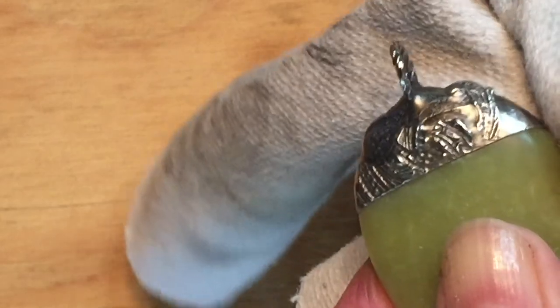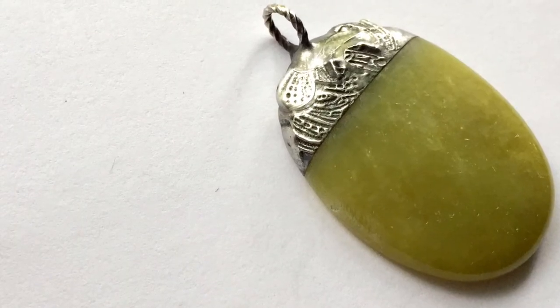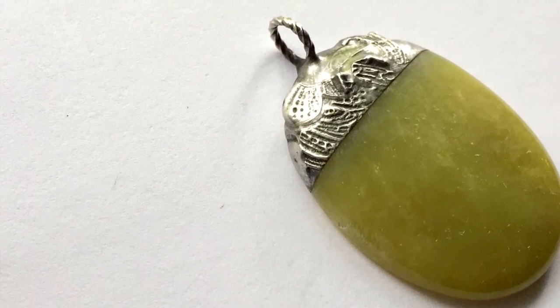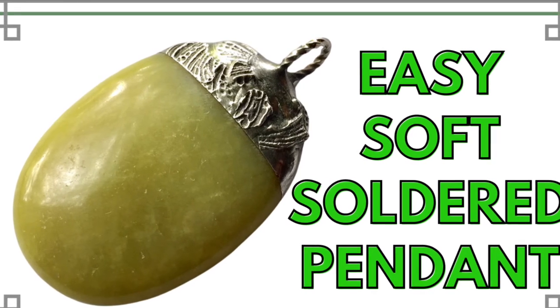And there's our pendant! I hope you enjoyed this project and give it a try. If you liked this video, give it a thumbs up and don't forget to subscribe. I'll be back soon with a new video — have a great weekend and I'll see you next time. Bye guys!